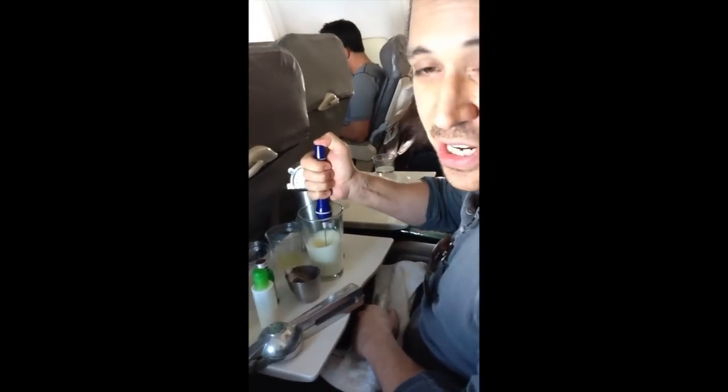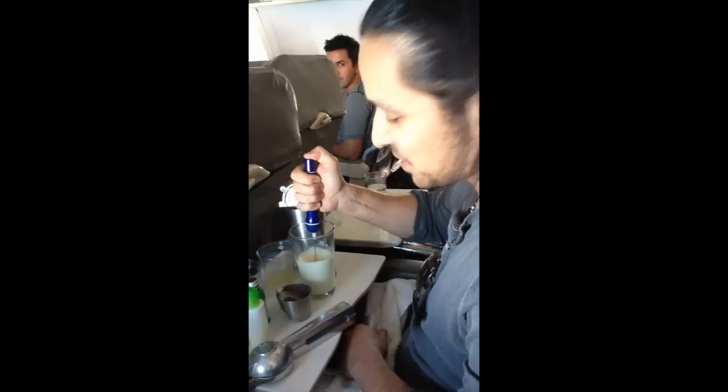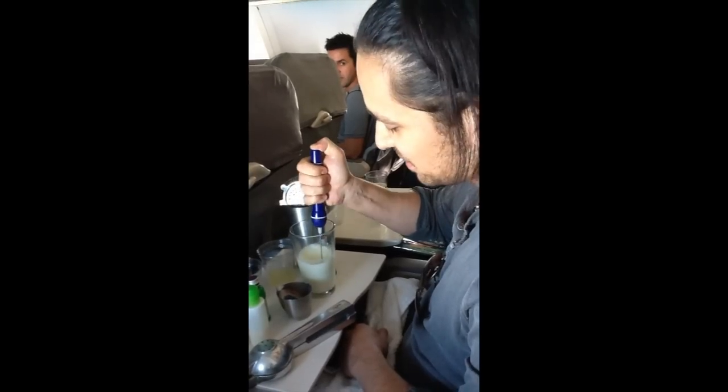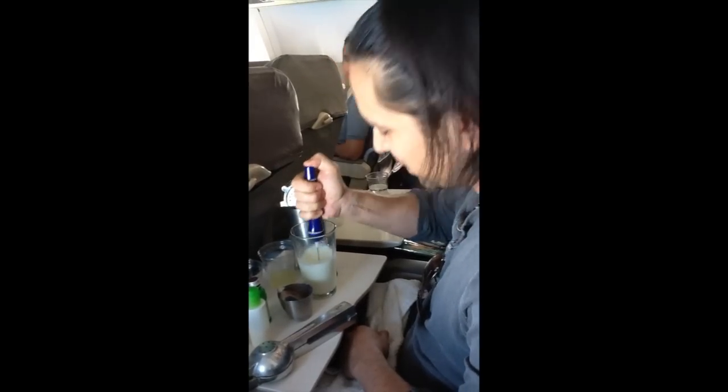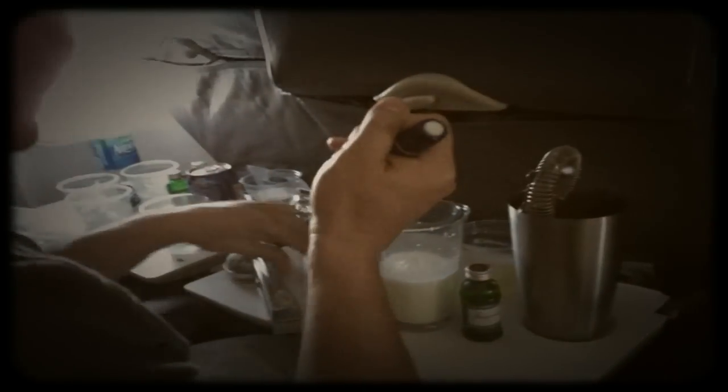I normally dry shake this one, but because I'm kind of confined here with my space, I'm just going to use this handy little apparatus to mix it as much as I can. Come on, we're going to ice it out.